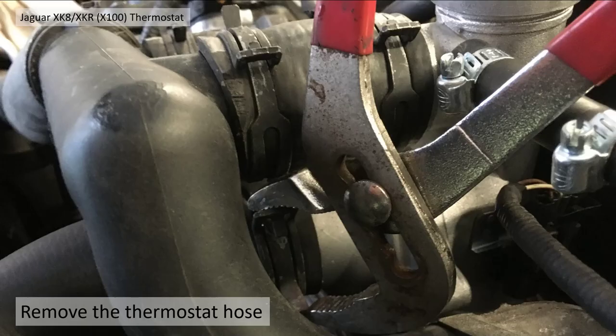You need to remove the thermostat hose — it goes directly into the tower here. Get your pipe grips in, compress the clamp and push it towards the rubber pipe, push it along, and then pull the hose directly off.